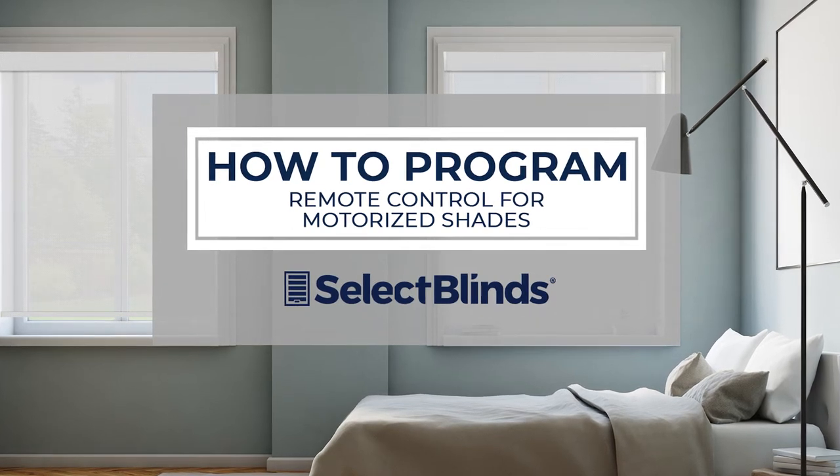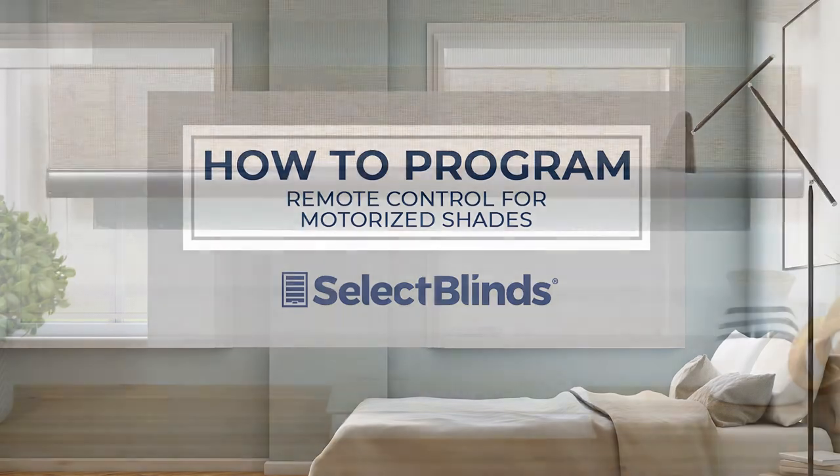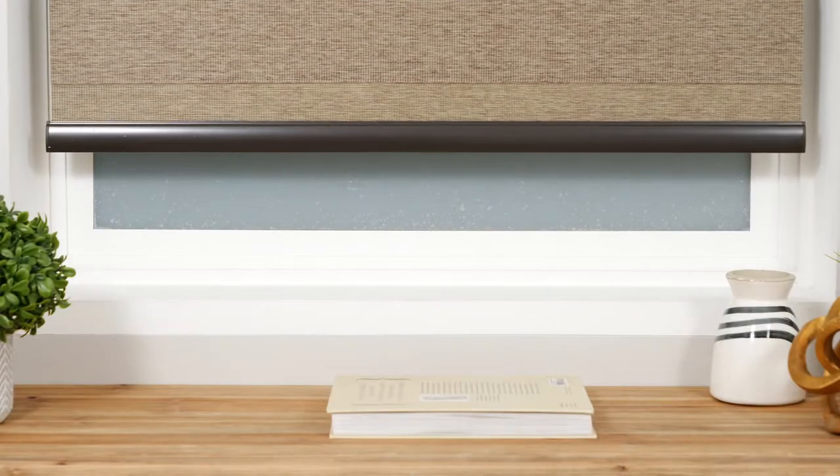If you can program your favorite TV shows to record, you can program the remote for your motorized shades. Today I'm going to show you just how easy it is.